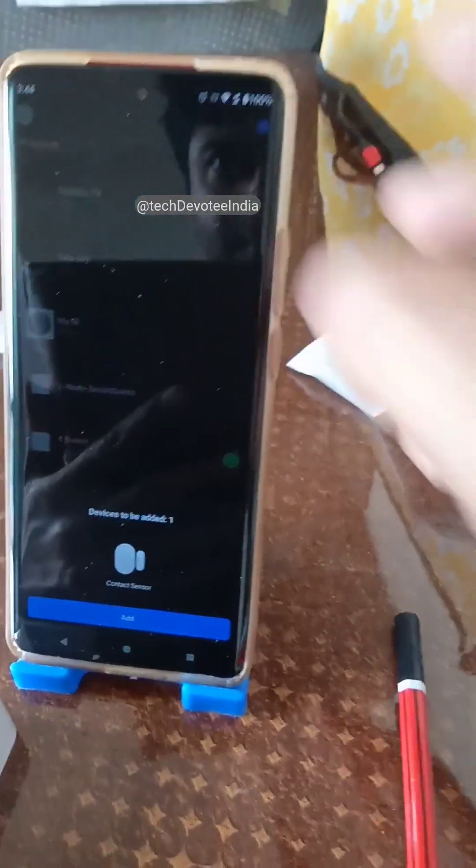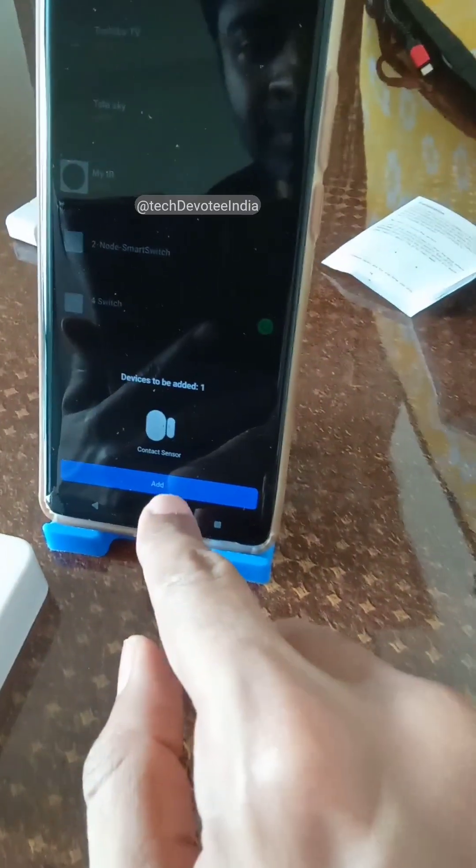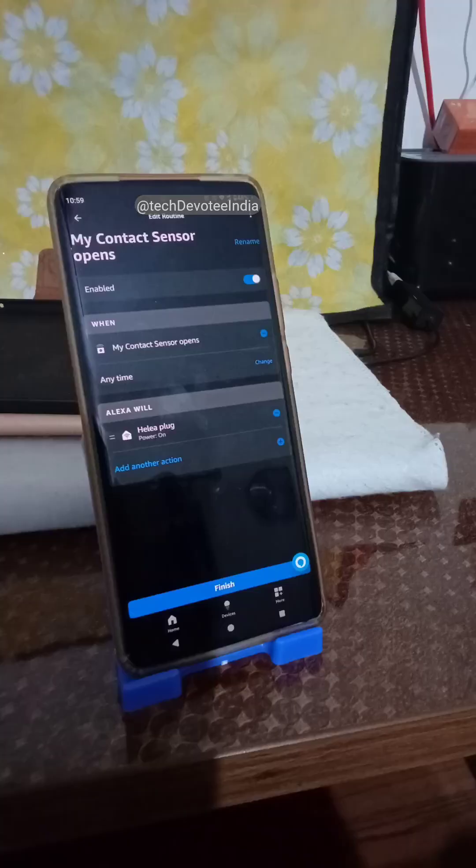Setup in the HomeMate or Smart Life app is very simple, as you see here. Once the device gets added successfully, we can set up an Alexa routine as you see on the screen.